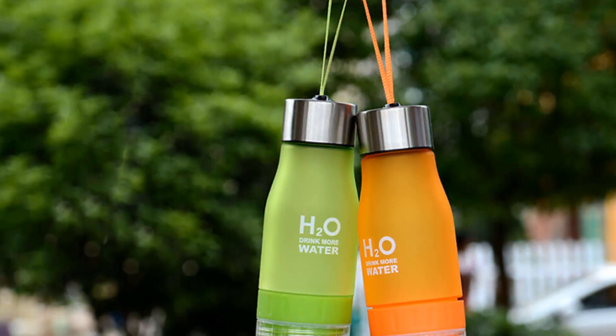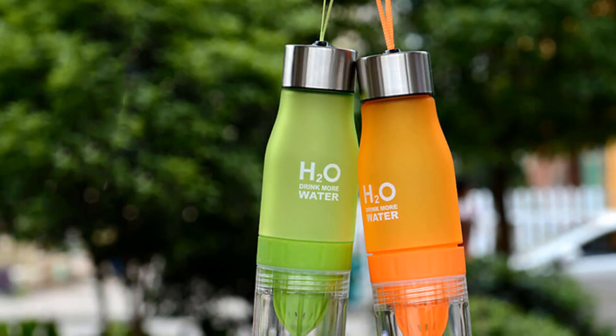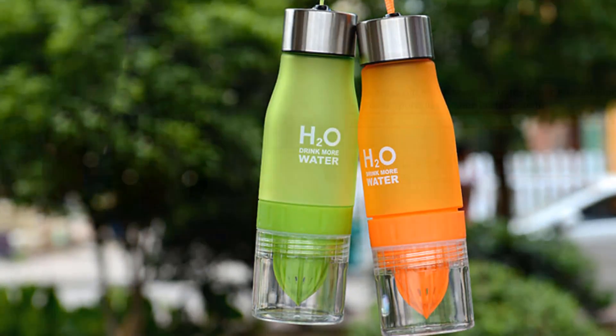If you're looking for a high quality water bottle, then H2O Drink More Water Bottle is a great choice for you.